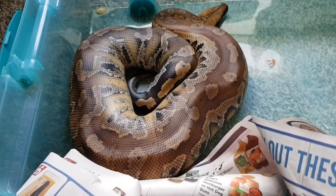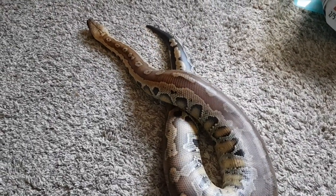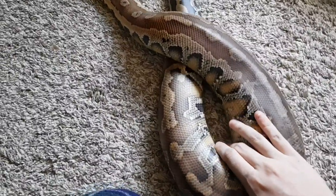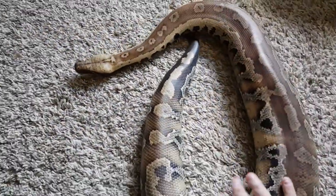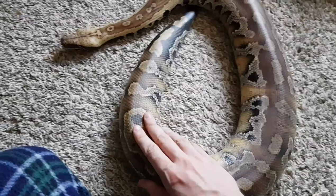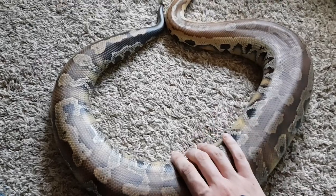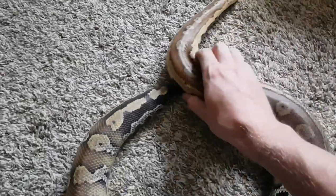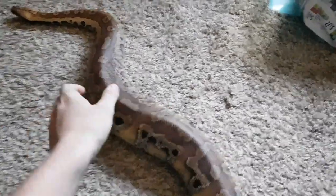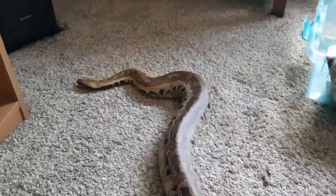I'm going to take her out real quick. Handling-wise, blood pythons are an easy snake to handle. A lot of people say they thrash about, but they don't. She has never thrashed around when she was younger or anything. They are a heavy-bodied snake and they prefer to be on the floor — they do not like being held up in the air like a lot of other species. They're a good snake to handle, just really heavy. She's probably about four years old now.